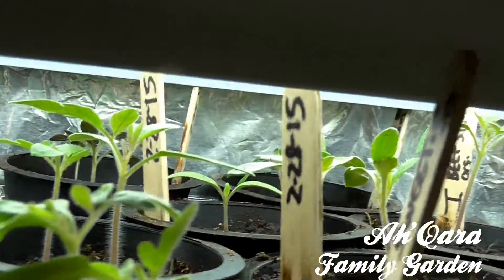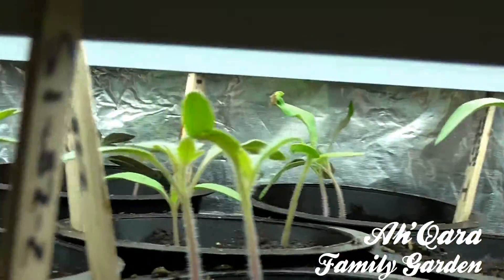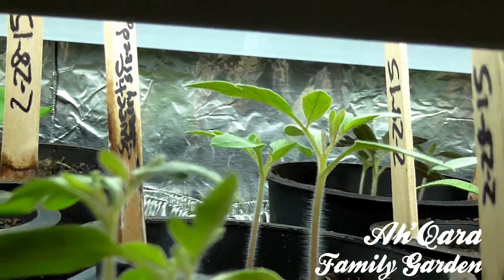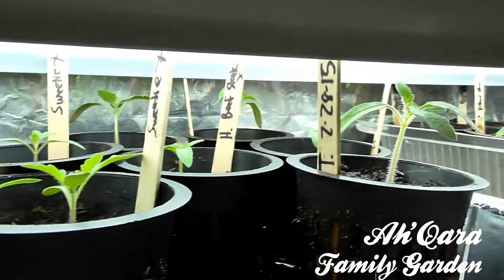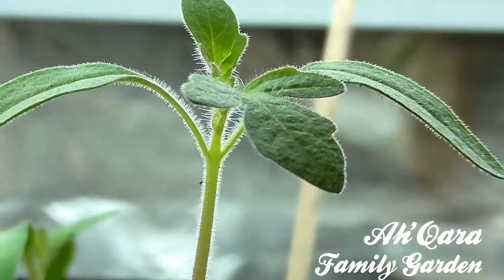Oh my goodness, look at all them leaves! Last year I ain't had nowhere near this many leaves started. But this year, you know, I learned from my mistakes, and it's already looking blessed. It's already a blessing just to see growth and to see that many leaves on them.